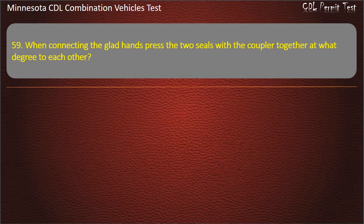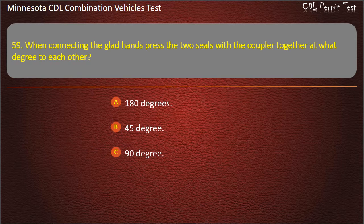Question 59: When connecting the glad hands, press the two seals together at what degree to each other? 180 degrees, 45 degrees, or 90 degrees. Answer: 90 degrees.